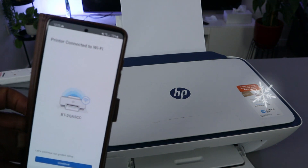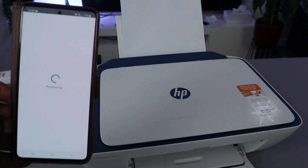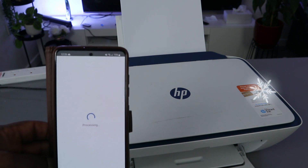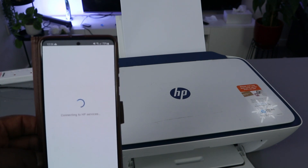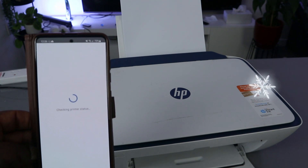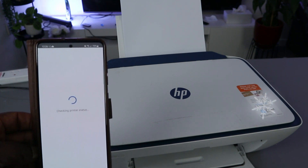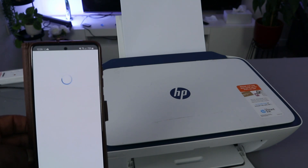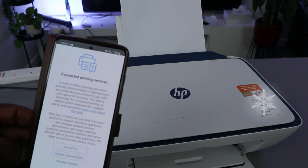The printer is now connected to the Wi-Fi network — you can see it's connected. Click continue. It's now connecting to HP service, and it's connected to the printing service. Click accept.